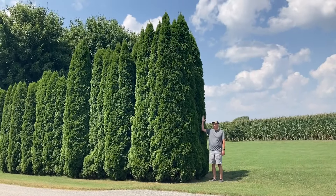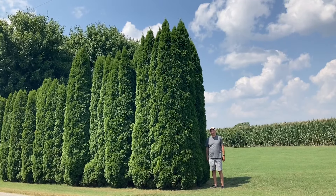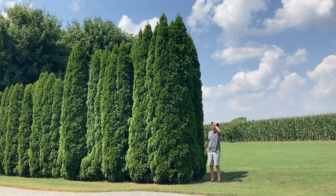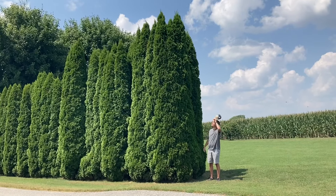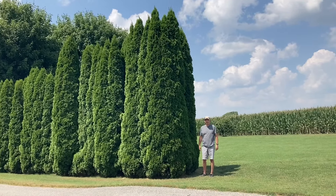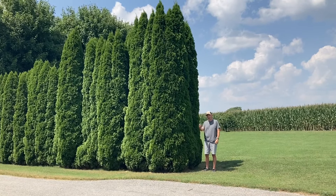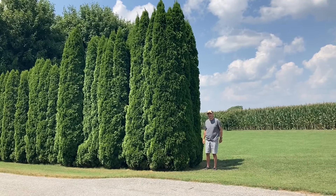Standing next to these, I'm looking at what may be some of the largest emerald greens I've ever seen. They are just amazing plants. I'm going to show you more about these as we work our way through this video, so stay with me for the next few minutes.